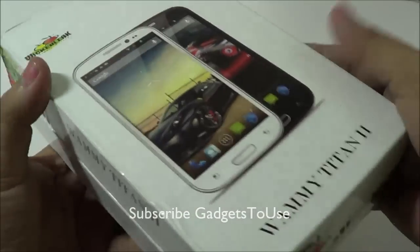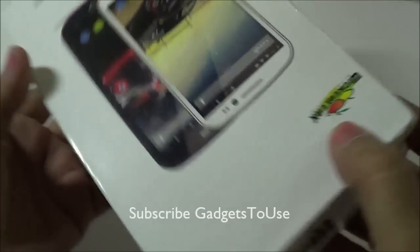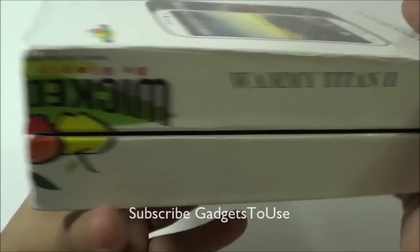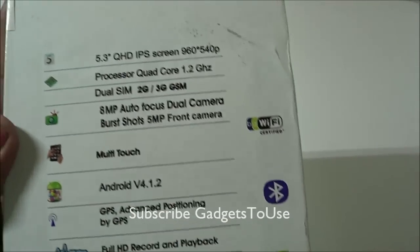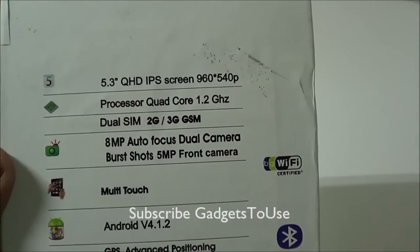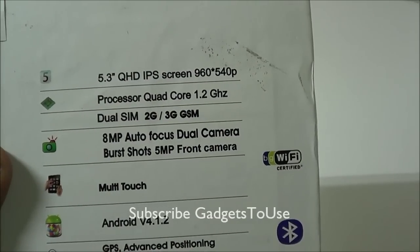We have the box — this is how the packaging looks like for the Wammy Titan 2. WickedLeak has actually launched several devices including the Wammy Passion, which is quite a popular device. If we take a look at the back side of the box, we have some specifications — it has a 5.3-inch QHD IPS display with a resolution of 960x540 pixels.